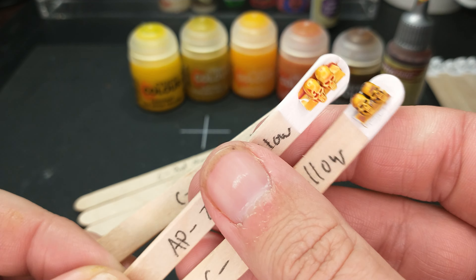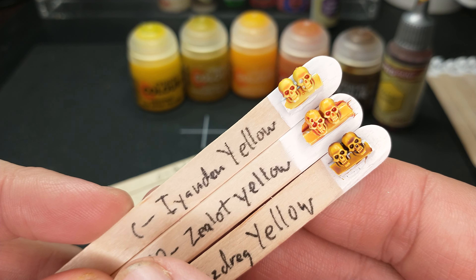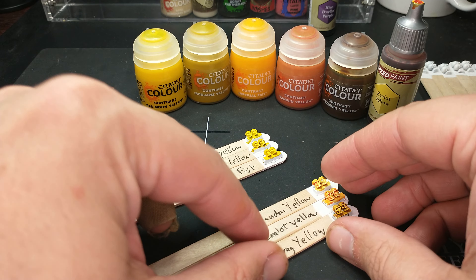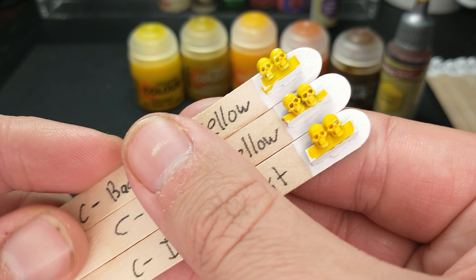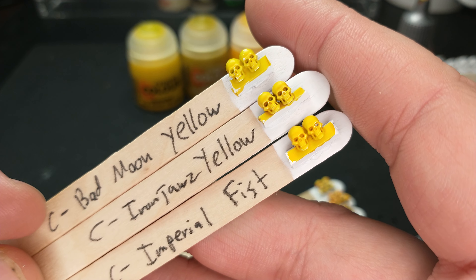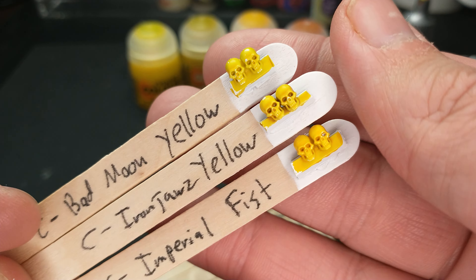So there you go — a little bit of the history of yellow speed paint. Yellow speed paint, yellow contrast paint is hard. Citadel has now tried to do yellow contrast paint, and they've done it half right. What do I mean? Well, finally it actually looks yellow. However, you might notice it's not really contrast paint.